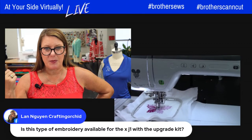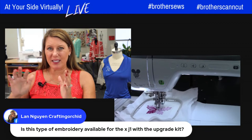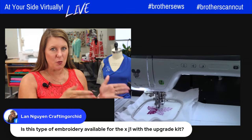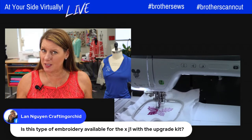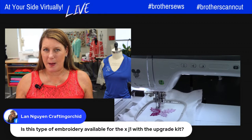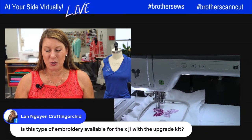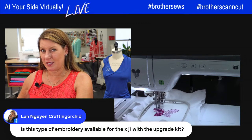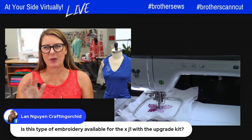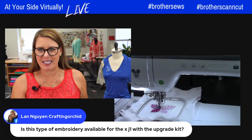This embroidery is in the upgrade kit. The upgrade for the Stellaire 1 comes with everything I showed you on Tuesday — all these designs. It literally turns your Stellaire 1 into a 2. The only difference is if you want the Stellaire Masterclass, you have to purchase it from your dealer — it doesn't come with the upgrade kit, it comes with the Stellaire 2. The upgrade kit also comes with that new magnetic hoop, which does not come with the Stellaire 2. You get a code, it goes into your machine and updates — it's so easy to do.